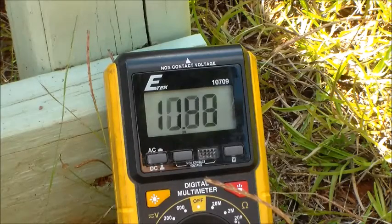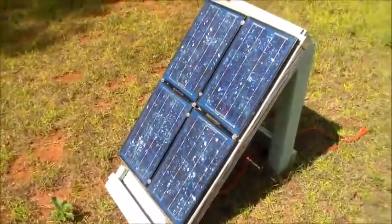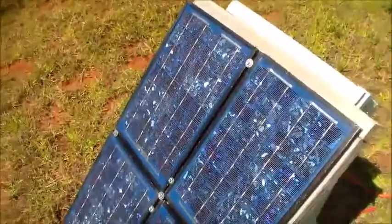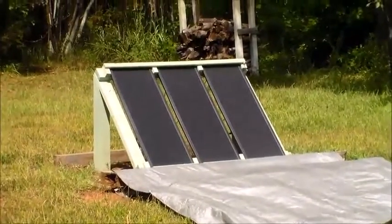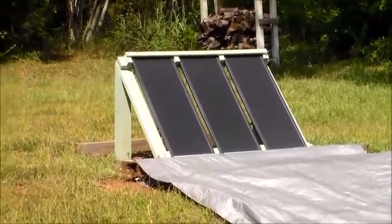So this is indeed putting out the correct amount for 40 watts, which is really good. I'll probably leave this one uncovered simply because it does have a metal frame. I'm confident it's a lot more weather resistant than the Harbor Freight kit up there, which has a plastic frame around the solar panels — not a huge fan of that.